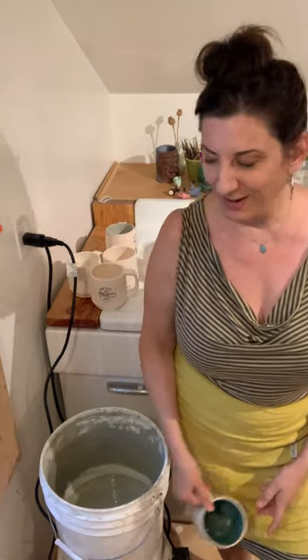Hey guys, I want to show you how to make a homemade glaze fountain so that you can glaze the insides of your vessels really easily. You don't need to special order these from other countries. I see people making them with inflatable sports balls, like a basketball, and you step on the ball with your foot and it sprays the glaze out. I want to show you a really easy way to do this.